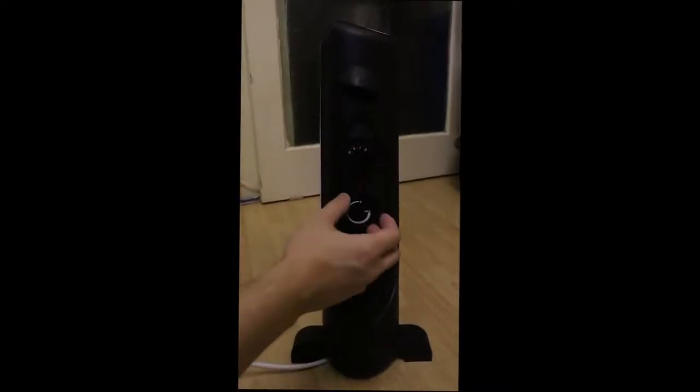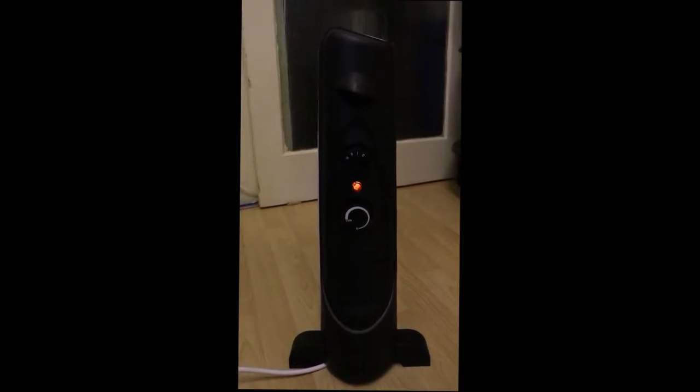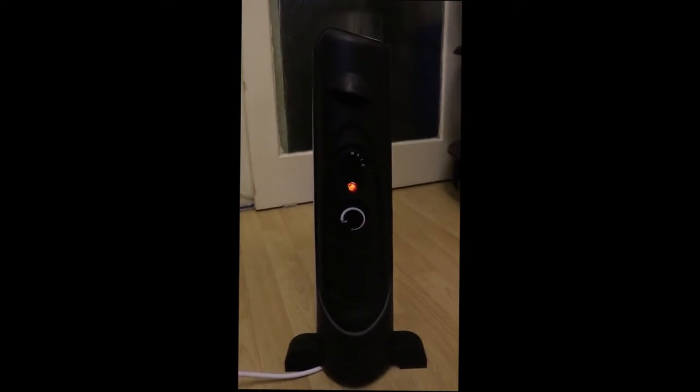Here I'm just going to show me turning this on. Set to maximum power. I can feel a lot of heat coming out of this product, so it's very good.